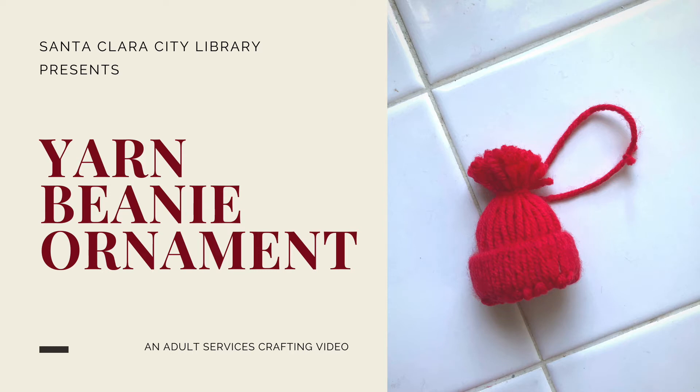Hello, my name is Stephanie and I'm an adult services librarian at Santa Clara City Library, Central Park. In today's crafting from home video, I will be showing you how to create a yarn beanie ornament.